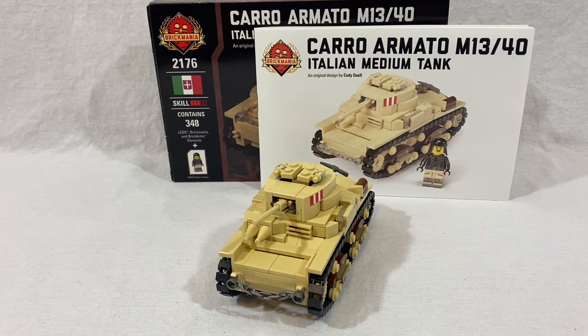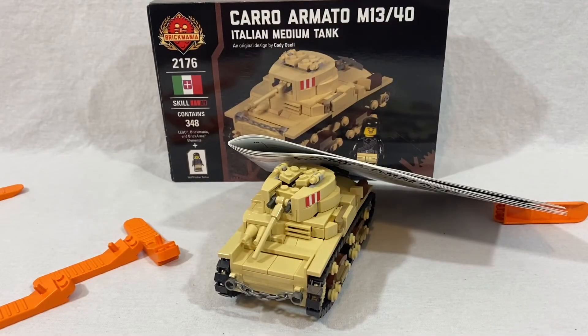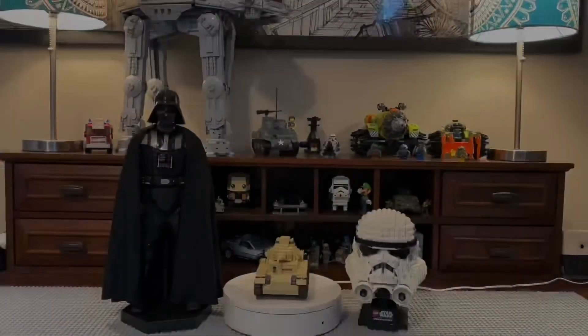With that said guys, I'll see you in the next one. And don't forget — when you're building your Legos, don't forget your brick separators. I'll see you next time. Bye-bye.